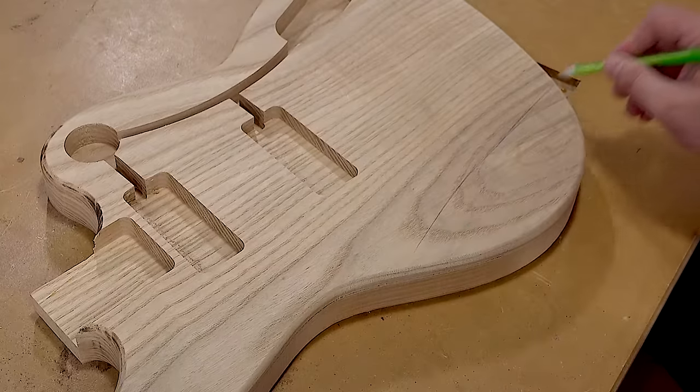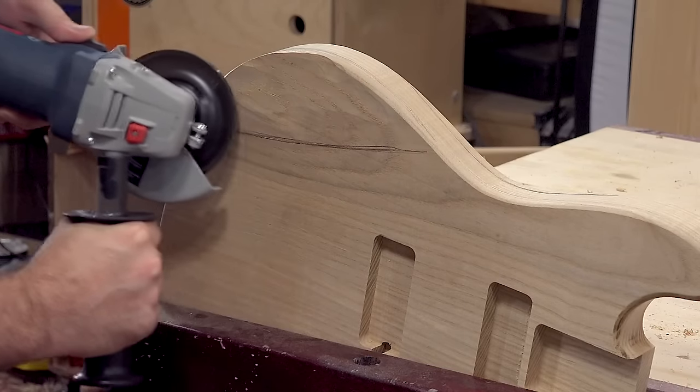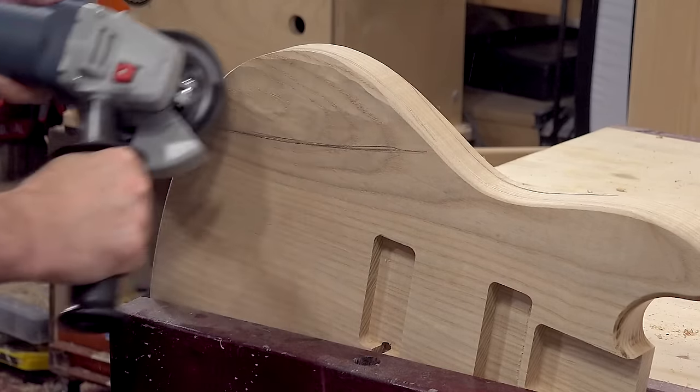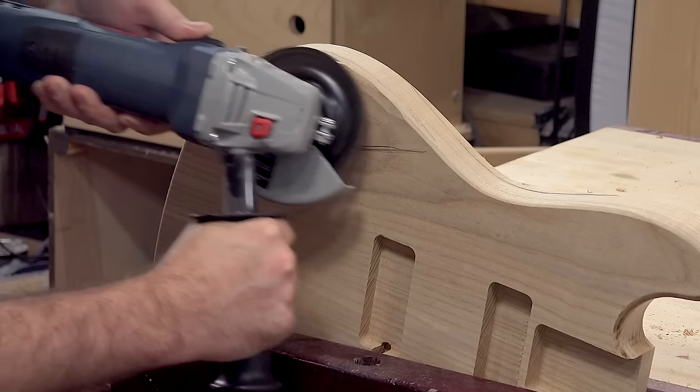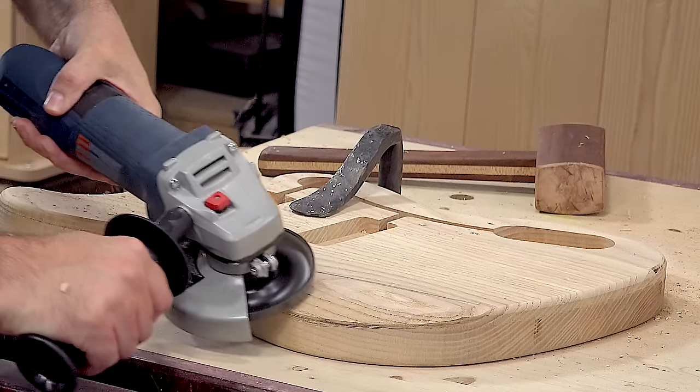Now I'll mark where to remove the material for the arm contour. I'm using an angle grinder with the Arbortech Turbo Plane blade. This is my first time using the Turbo Plane and it removes a lot of material very quickly — not to mention it's very fun to use.